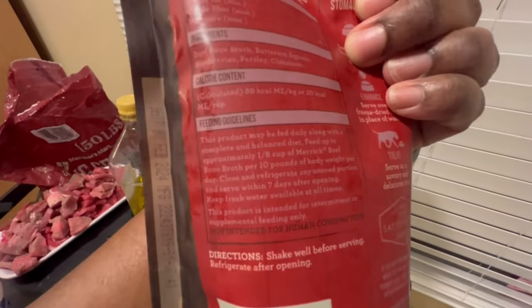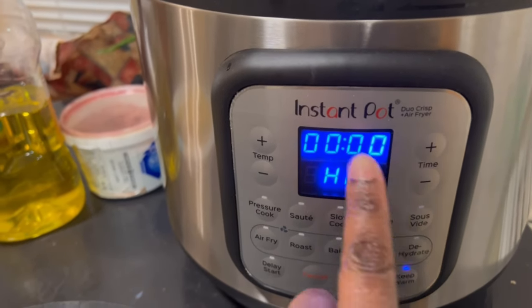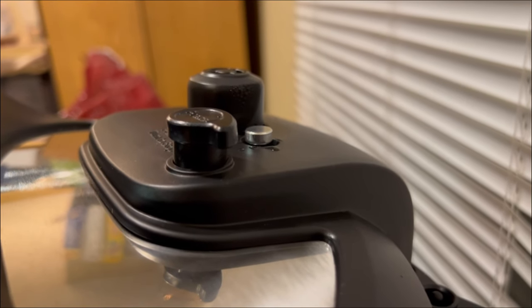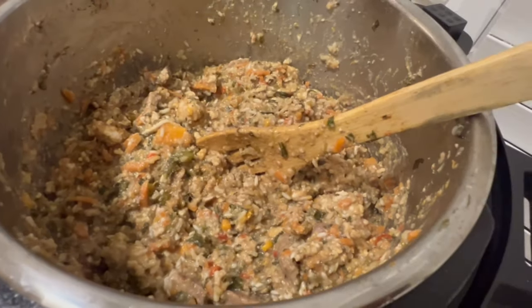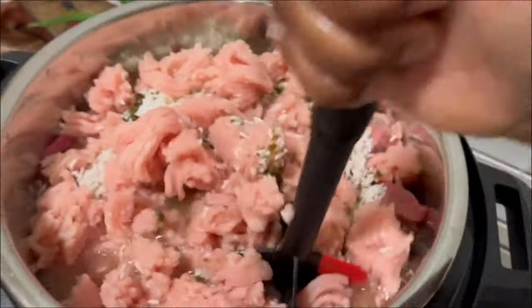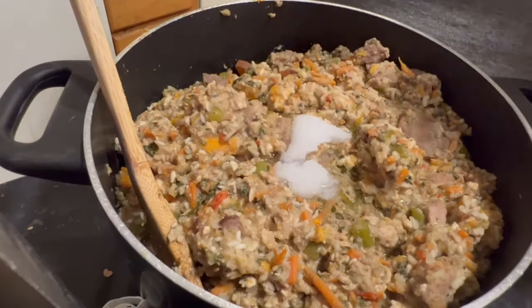I use beef bone broth because it has a lot of ingredients that are really beneficial for dogs — I usually use chicken broth but this time opted for beef. Because there were so many vegetables, I had to steam them down in the pressure cooker. Once it comes to pressure it pops up, then you release the valve to release pressure faster. I mash up the vegetables so there aren't large chunks and everything is distributed evenly. I also separate the ground turkey so it doesn't form a big loaf in the pot.